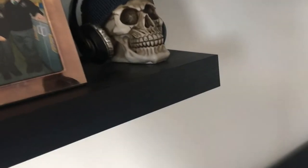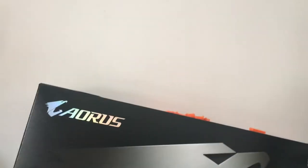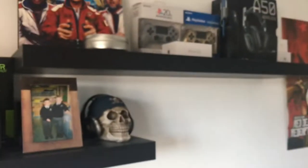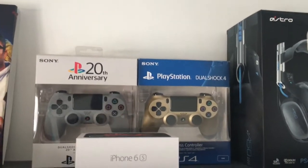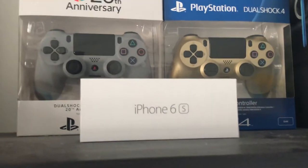I just need to get the Everybody album, and then waiting for his last album after Everybody. I also got his Under Pressure album — pretty amazing, unreal album. Pretty sure you've all seen the rest. Up here I've got the 20th anniversary PS4 controller and the gold one, and I've got my Astros, my iPhone 6S box.